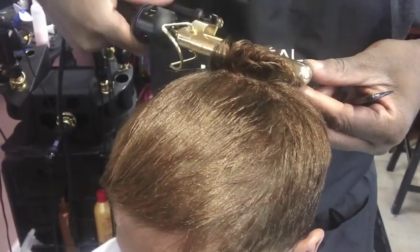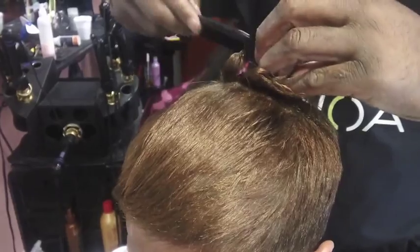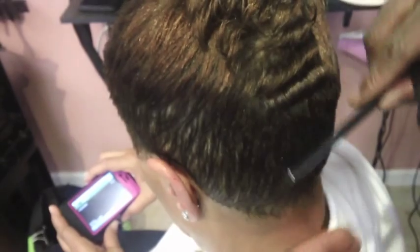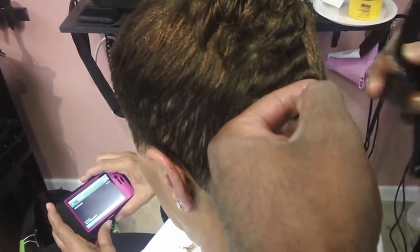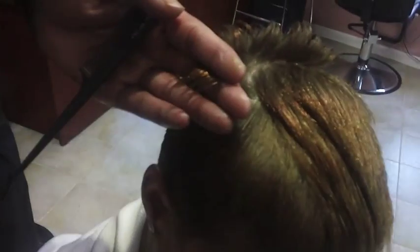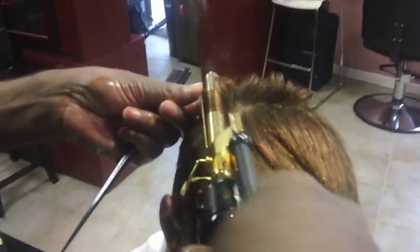We continue curling downward. For this particular hairstyle, we like to use a marcel electric. It has an automatic thermostat that will go up to the setting that you set it in — it's easier and it's quicker. We continue to the side, curling down from the crown downward to the sides.